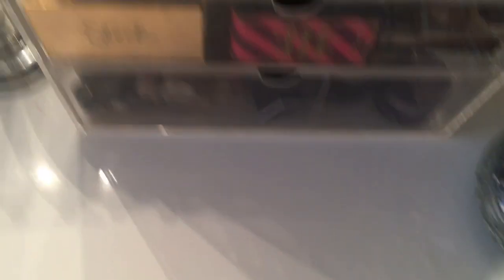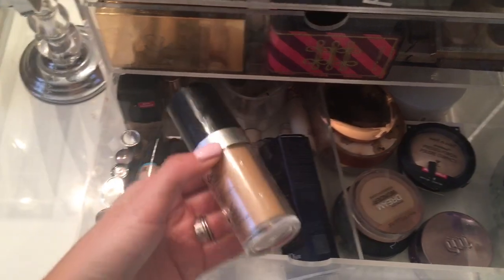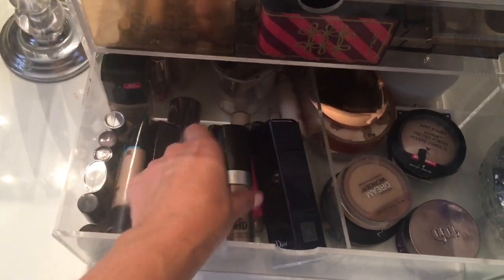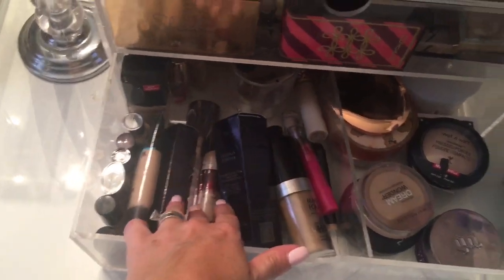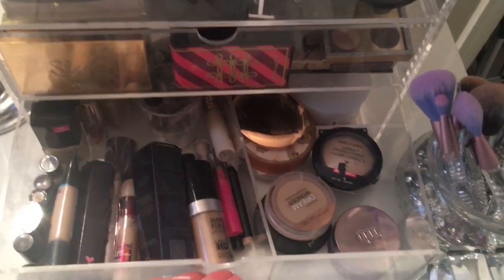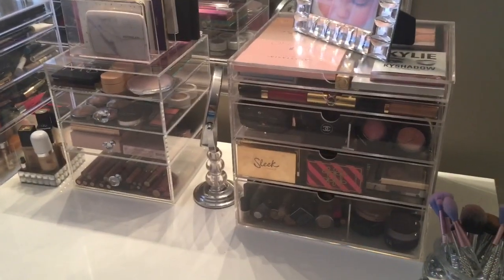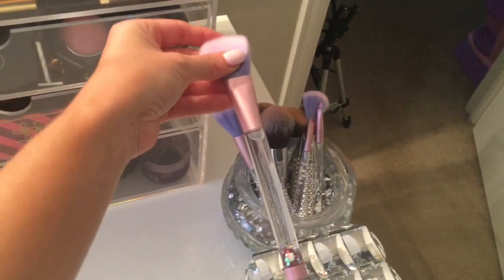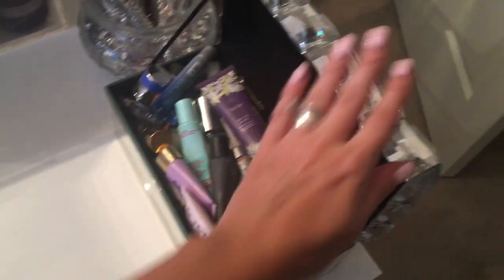And then in the bottom drawer, this is just where I keep my foundation. Some of my favorites again — this is Makeup Forever, and I bought another Dior Skin because that's one of my favorites too. I have some concealer and then over here is where I keep the face powders. So once again, I don't know what I would do without these beauty boxes. That is what I keep on my vanity. I also have some Morphe brushes and Lime Crime Mermaid brushes. And then this is actually a jewelry box I got from Z Gallery, but I keep my primers in here.